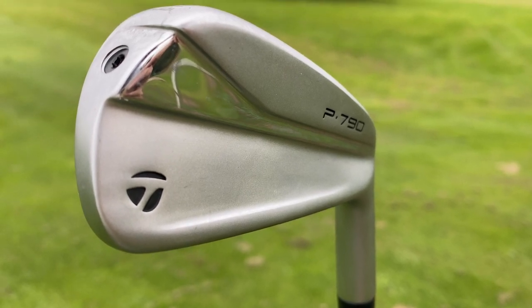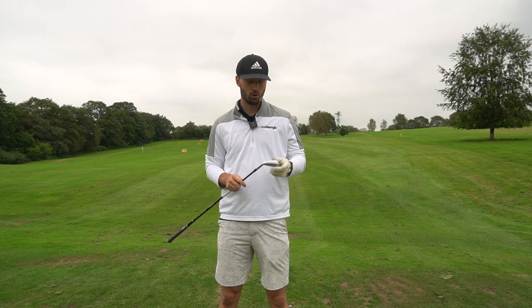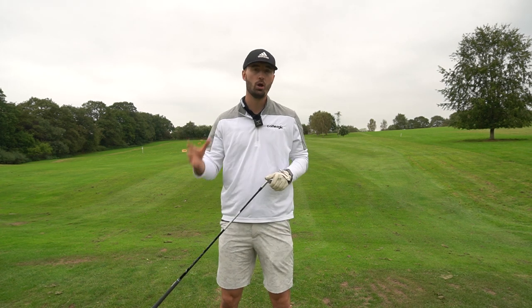The biggest change in comparison to the old P790s is the speed foam. It's gone from normal speed foam to speed foam air, which is lighter and a different colour. That means they can use that saved weight to optimize the CG and make the sweet spot even larger, giving more forgiveness, slightly faster ball speed, and an optimized tour flight.